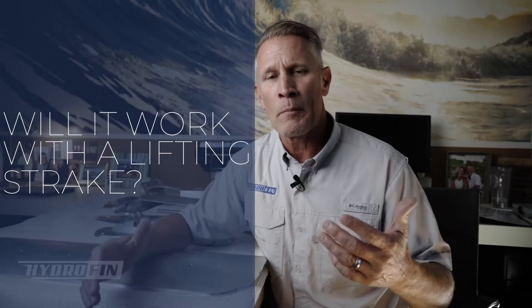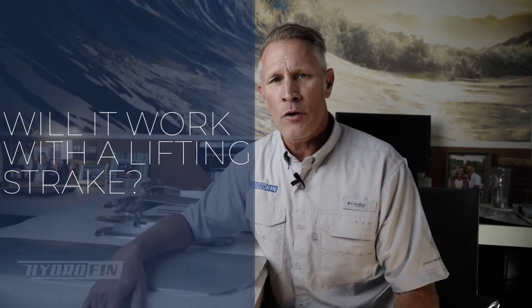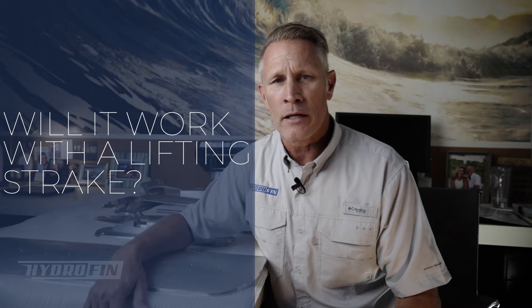In this video we're going to be answering the question: will the HydroFin system work if my bow has lifting strakes? The short answer to that is yes, it will still work.